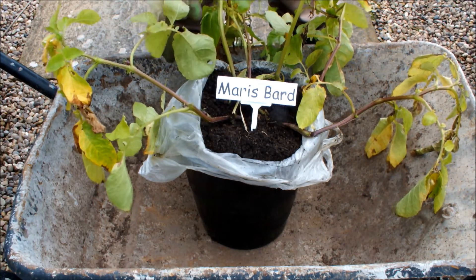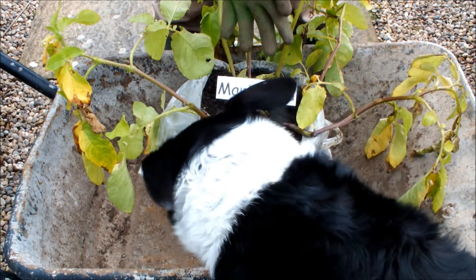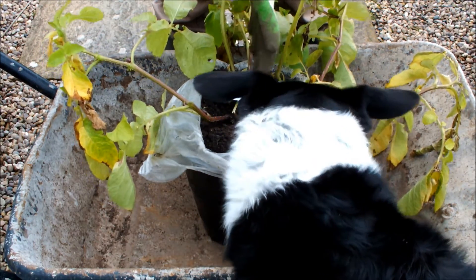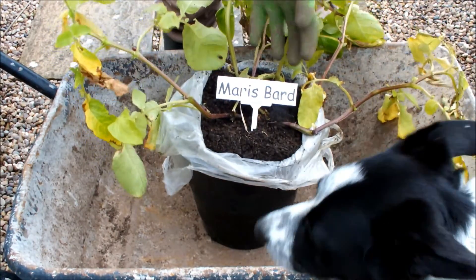Hello, this is part of my growing potatoes in shopping bags experiment. You'll notice as soon as I mentioned the word potato, Molly poked her head in.